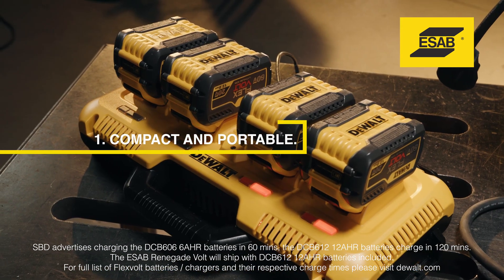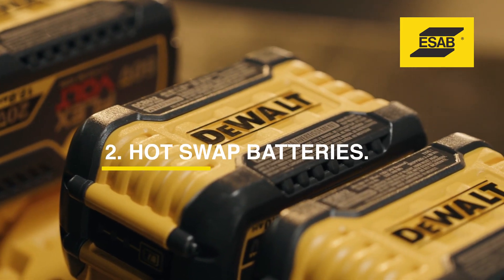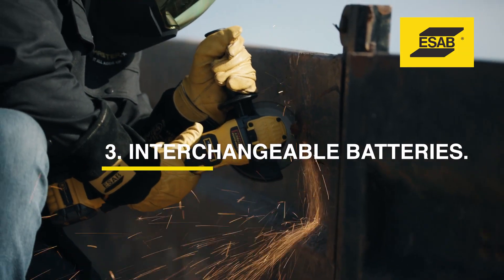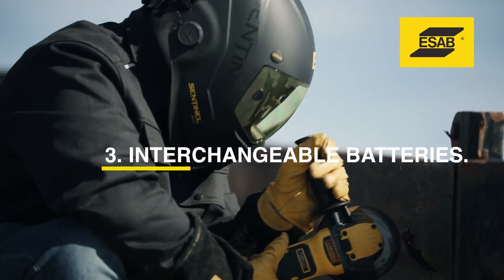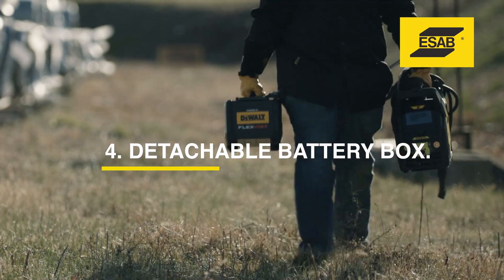One, charge extra batteries while welding. Two, hot-swap a fresh battery so you can keep welding without delay. Three, interchange Flexvolt batteries from other DeWalt cordless tools. Four, detach the battery box from the welder for easy portability.